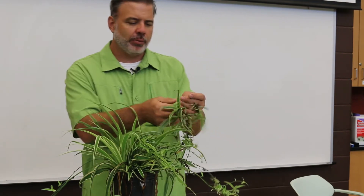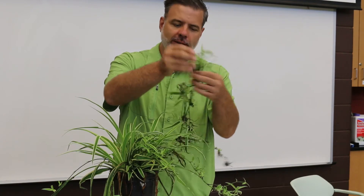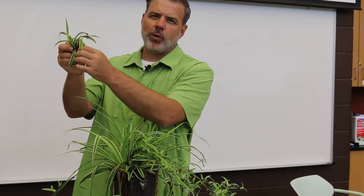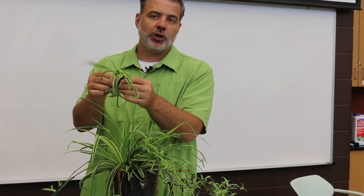Why is it called spider plant? Well, it's because of these little plantlets that form on the end of these long, kind of vining branches. You can actually pick these off, and you can see that it's already formed what we call aerial roots. You can just plop this in the soil and it'll grow, as long as temperatures are warm and you give it adequate moisture and good growing conditions.